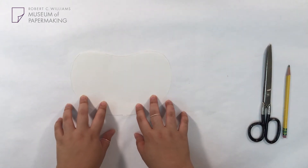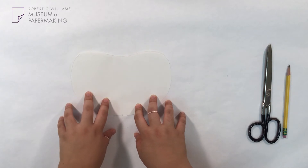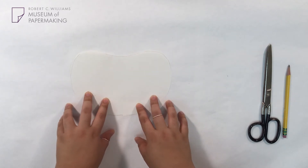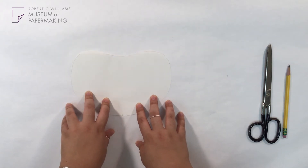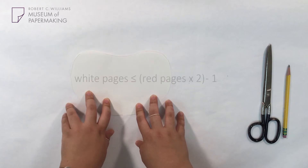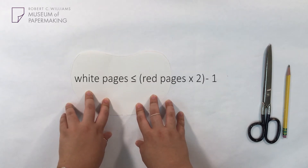We're going to need a total of seven white apple pages. You can make more or less pages than these, but the number of white apples should be one less than twice the amount of red apples. Or, if you want an equation, the number of white pages should equal the number of red pages times two minus one.